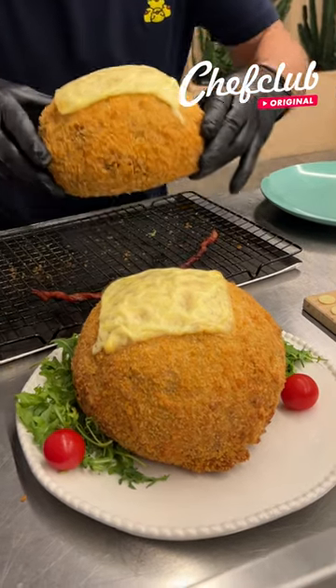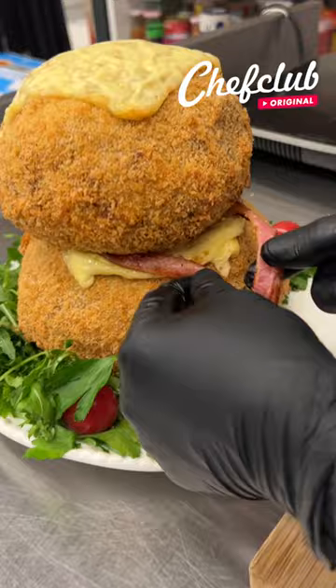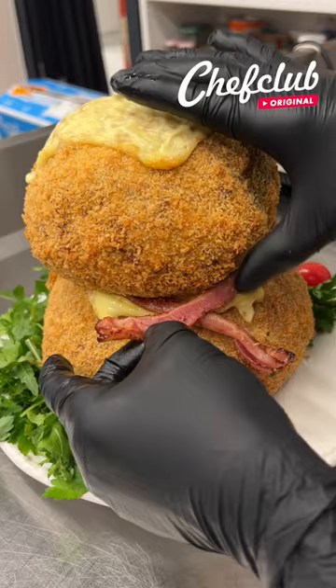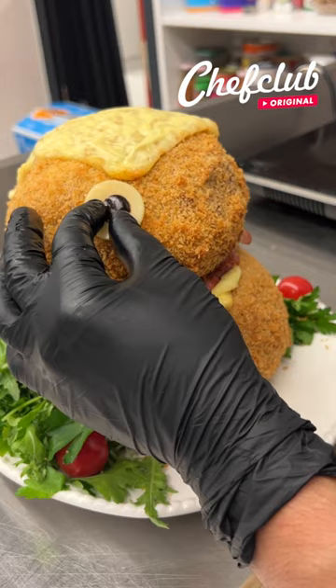Let's get that head on there — yes sir, something like that. Give him a little scarf and then tuck it in real quick. Perfect, there we go. Let's grab our eyes and place them right here — there's one, and here is the second one.